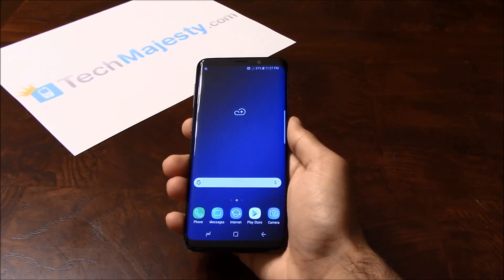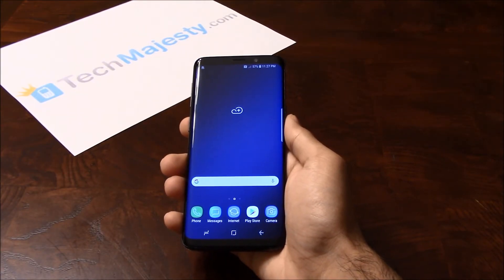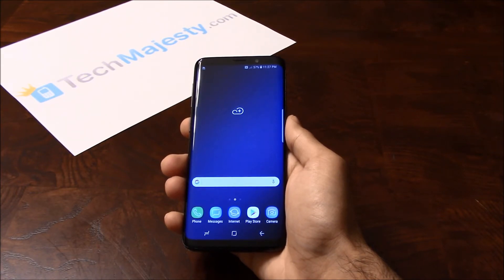Hey guys, Jonathan here from TechMajesty.com. Today I'll be showing you how to permanently factory unlock any Xfinity Mobile Samsung phone step by step using an unlock code. I'm going to show you this on the Samsung Galaxy S9, but this method will work on any Xfinity Mobile Samsung phone such as the S7, S7 Edge, S8, S8 Plus, S9 Plus, Note 8, and any new upcoming Samsung phones as well.